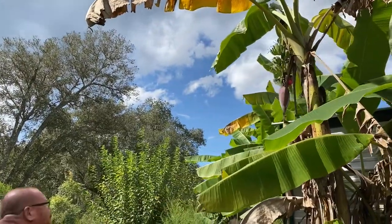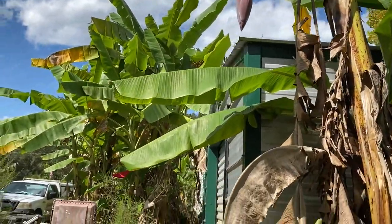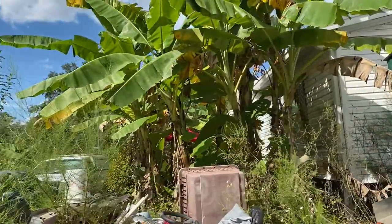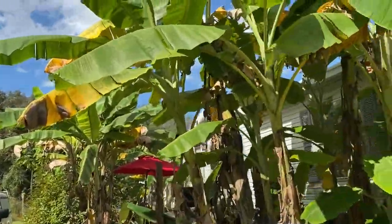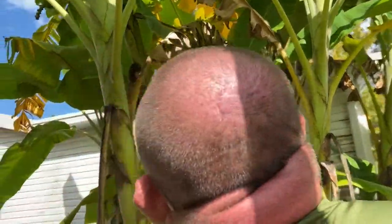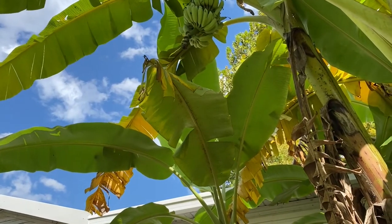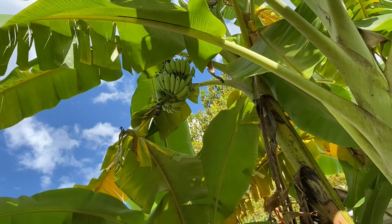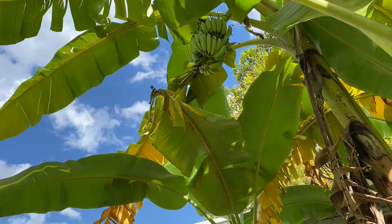That one is not even close — still a baby. And then we got the ones over here. Can we even see that one? It's got a little way to go. Wow, that looks really plump though. Yeah, but see how pointy the edges are? It could just go a little bit longer.